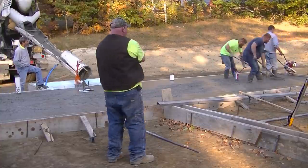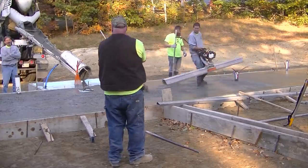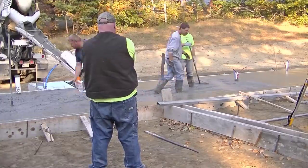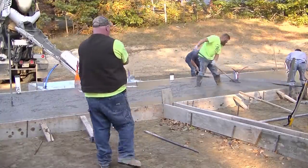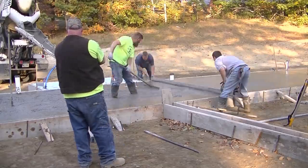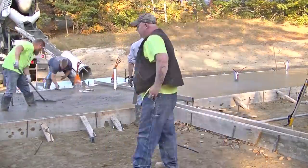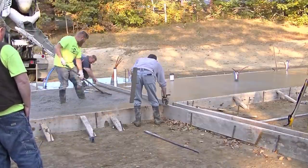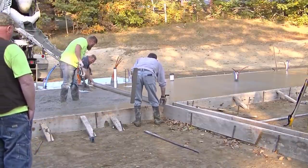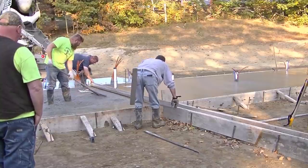The back of this duplex connects both units together - it's pretty much just the utility area in each unit. Because of all the pipes and stuff we're going around, we're just using a hand screed in there, going from top of wall to top of wall to get that part screeded off.